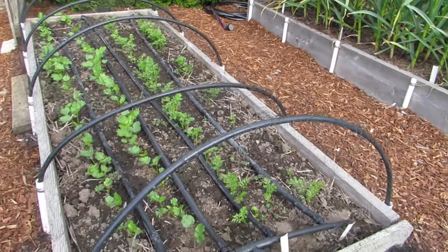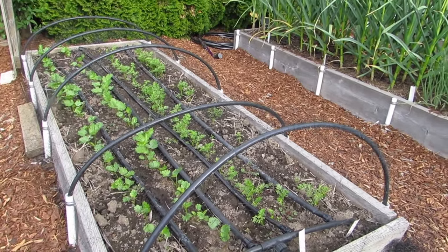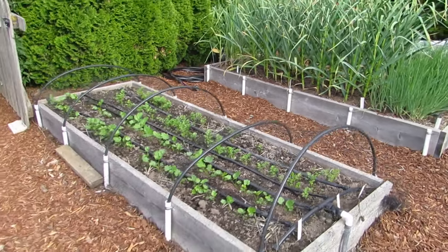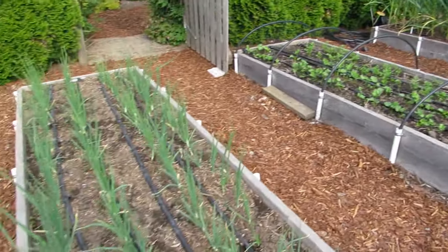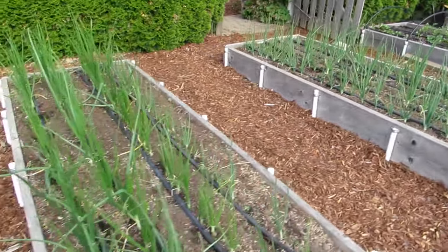Next is the carrot and parsnip bed, and it's currently covered with bird netting just to keep the seedlings safe from being pecked by birds, but that will come off shortly. Then we have two onion beds, and all of those were started from plant starts.